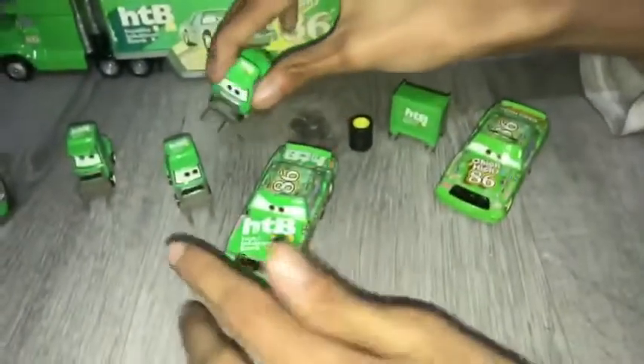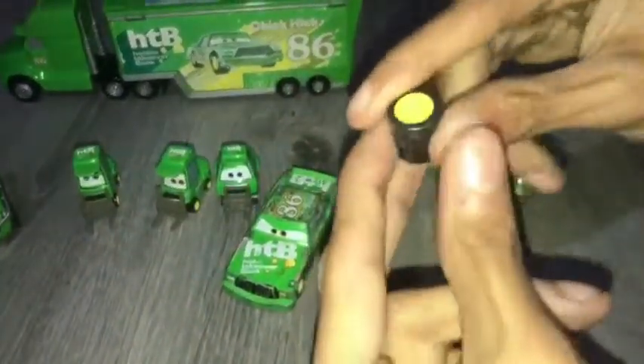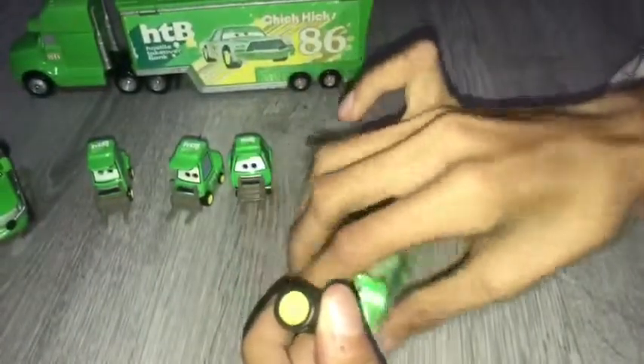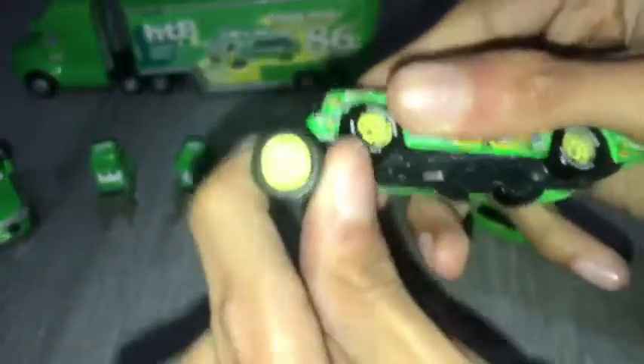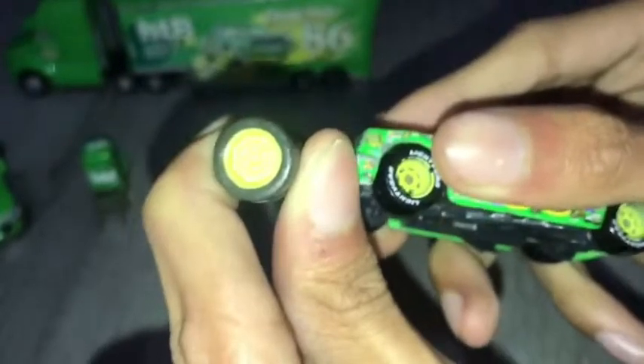Now let's move on to the accessories. Here's the tires that they could hold. It doesn't really scale with the figures. Here's the tires right there — yeah, they're not really scaled.